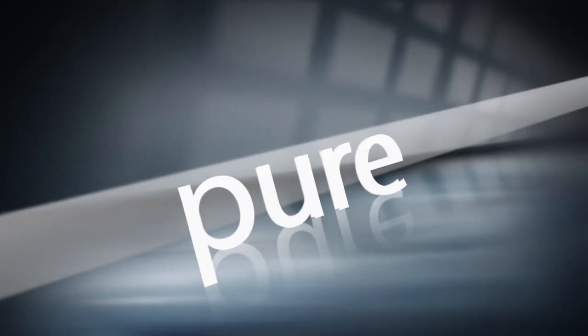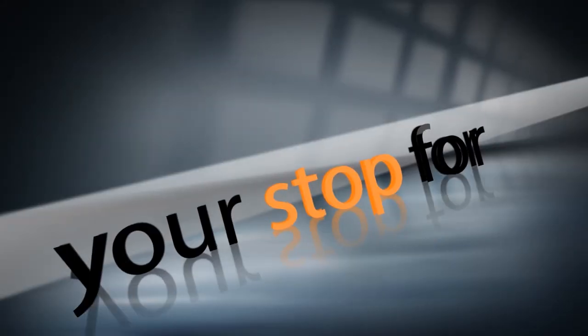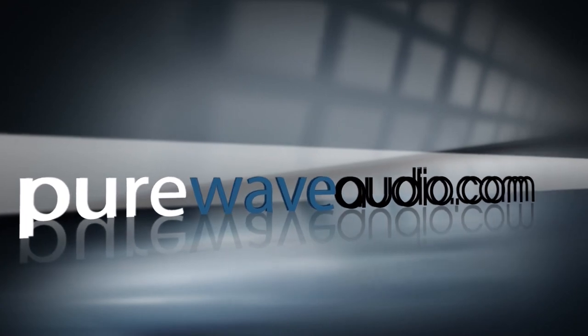I'm Jim from Pure Wave Audio and today we are discussing the SPL Performer Series S800 and M1000 power amplifiers. Welcome to the channel. If you like what you see, please subscribe and hit the notification buttons below and share with others on social media. And check out all the other resources on purewaveaudio.com.